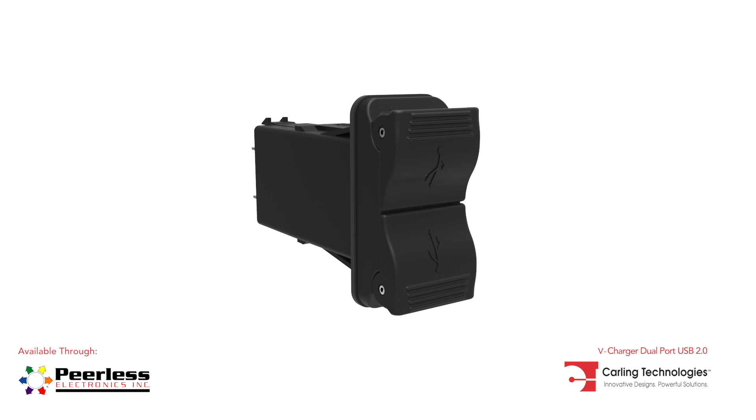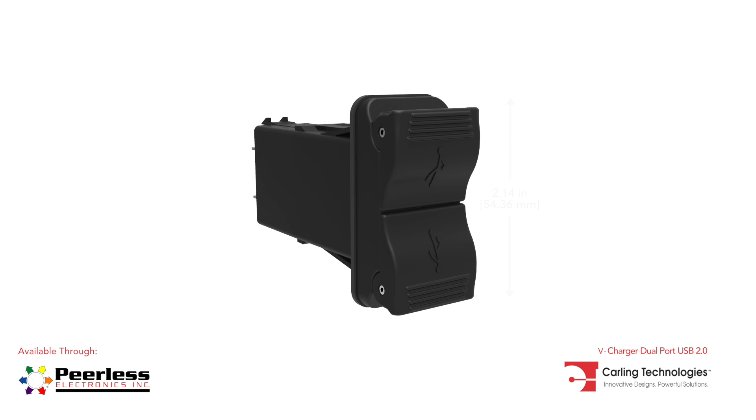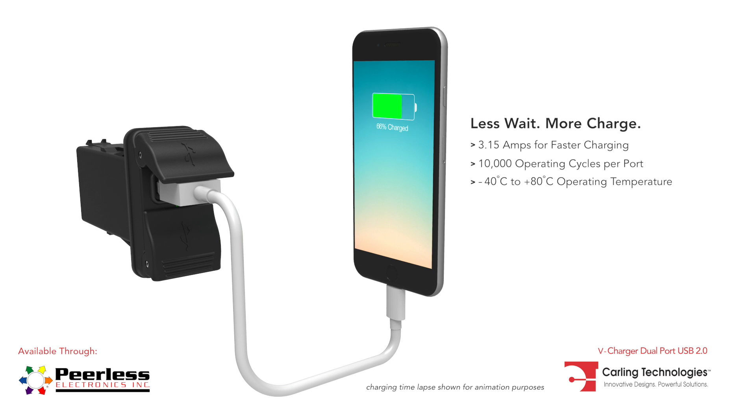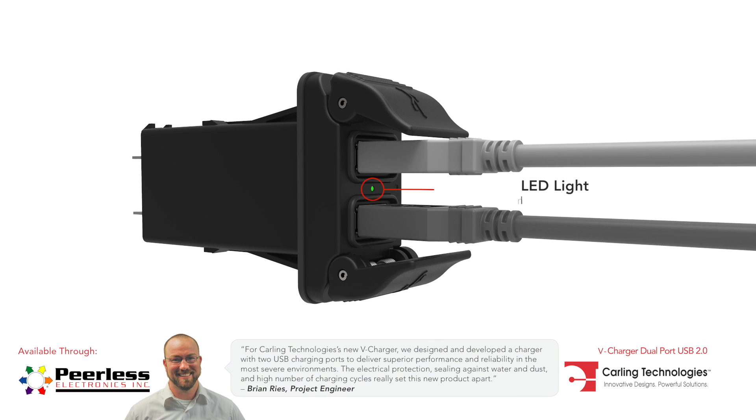Carling Technologies dual port USB V-Charger is designed to charge compatible electronic devices by providing a total current of 3.15 amps. It delivers fast charging times for up to 10,000 operating cycles under extreme temperatures, and the center LED light indicates charging is in progress.